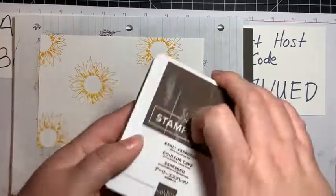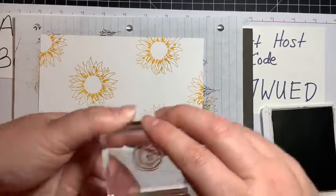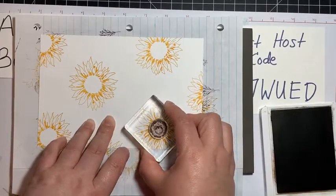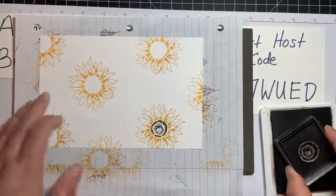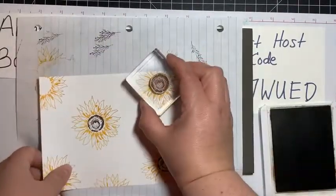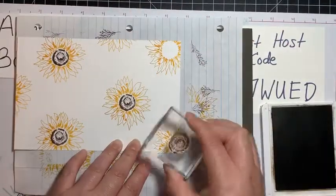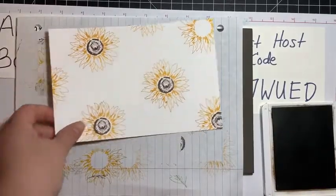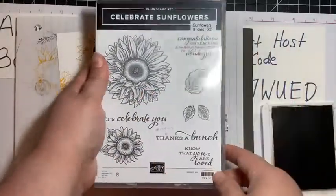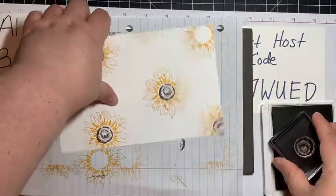I'm going to go ahead and do my middles in Early Espresso. I'm going to put them as close to the middle of each sunflower as I can — if yours isn't perfect, don't worry, you're not a machine! If you didn't get this Paper Pumpkin, you can use the sunflower and the leaves to create a similar look, or any other stamps you might have.